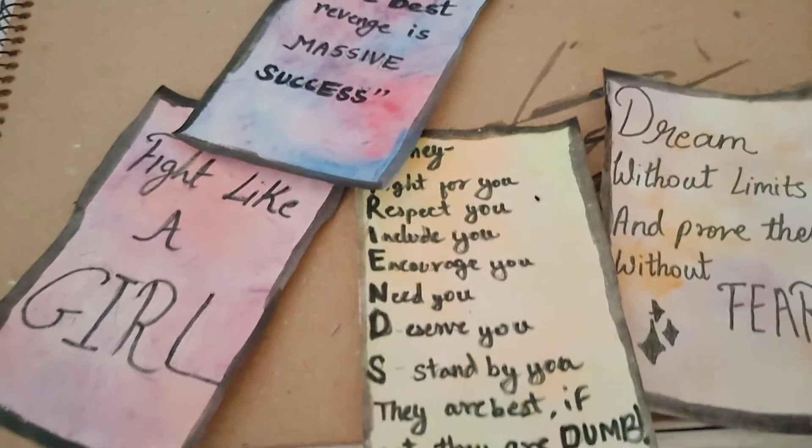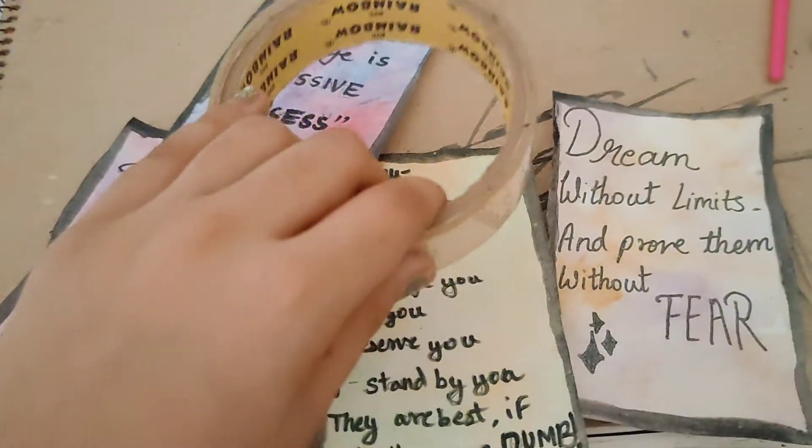Next, you need to cover it with tape. It will give a little glossy look.